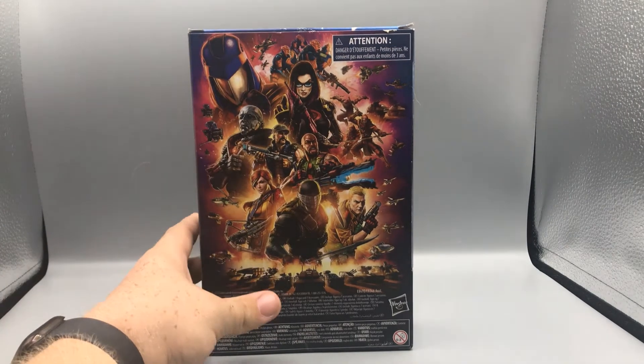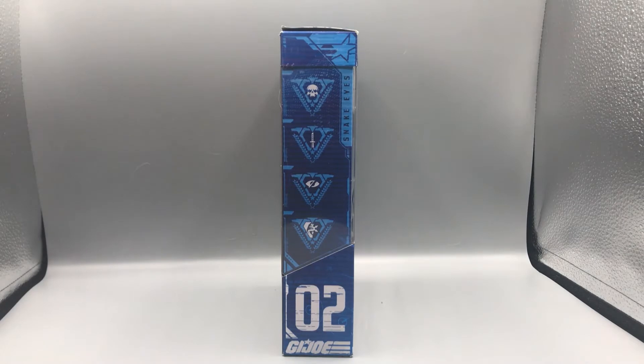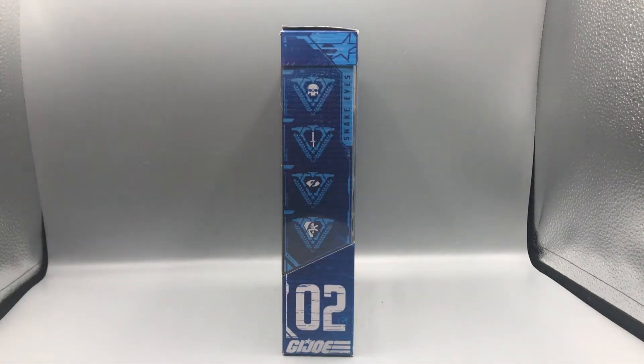On the back, just like the last one, we've got this nice product shot of the G.I. Joe line which looks really cool. On the side, like Roadblock, we've got a little re-up of his skill set. It goes from level one to four, and all four triangles are marked as level four — the highest skill. The four categories are: covert ops (skull icon), bladed weapons (sword icon), stealth (eye/slasher icon), and ninjutsu (ninja head and ninja star icon).